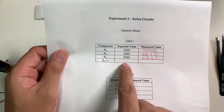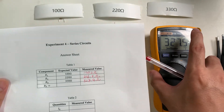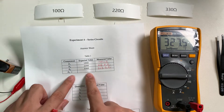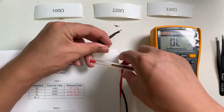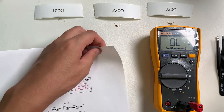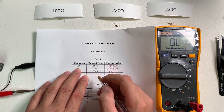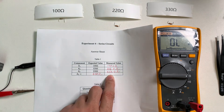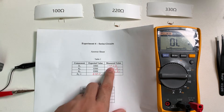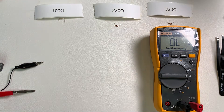Next, we need to find the total resistance if we put them in series, if we combine them. We just get the expected value by adding them up, which equals 650 ohms. However, here we have to do it differently — we should not add them up. This defeats the goal of finding the measured RT. Instead, we need to connect these resistors in series and then measure the total resistance.